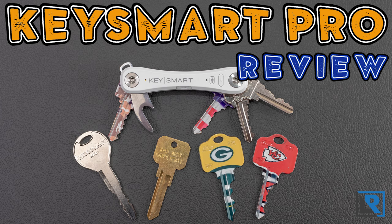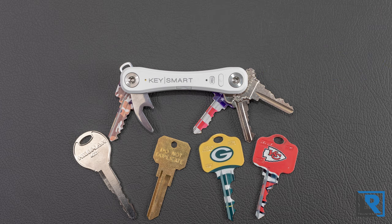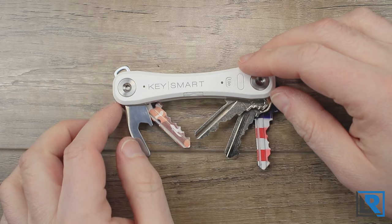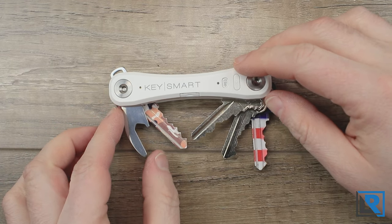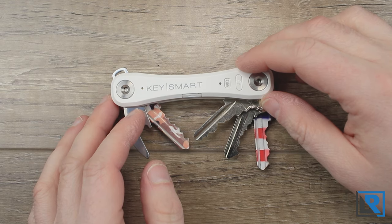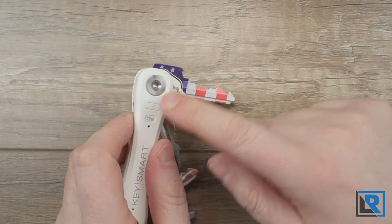Today I have an EDC gear review of the KeySmart Pro. This is a key organizer and kind of like a Swiss army knife for your keys. It can fit up to 14 keys according to the manufacturer. It also features tile integration which helps you locate your keys with your smartphone and vice versa, and even a small flashlight.